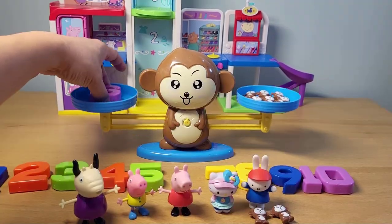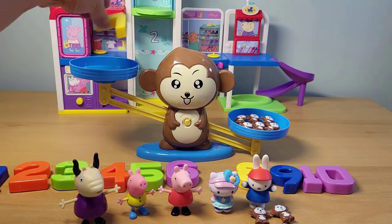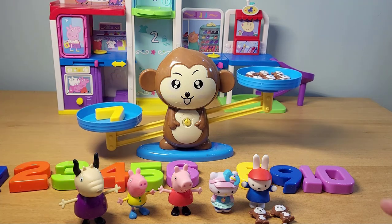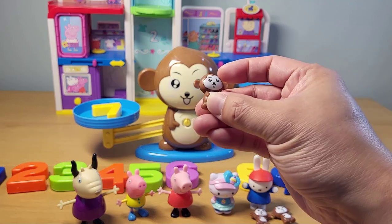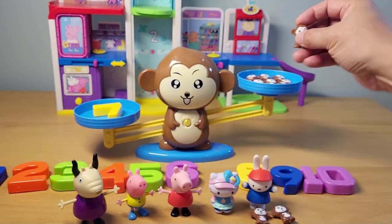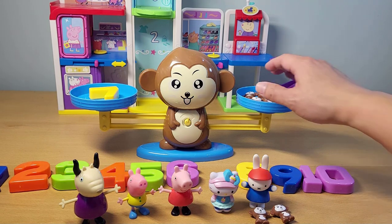Now if we want to put in the number seven — we have six monkeys in there. If we have six monkeys, how many more do we need to add to make it seven? Six plus one — I think it's one. Let's put marvelous monkey in there and see what happens. It balanced out again.